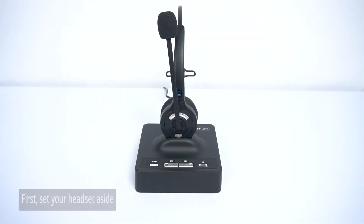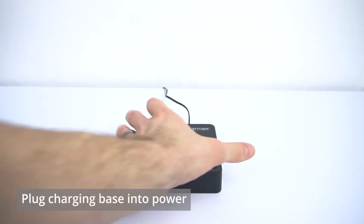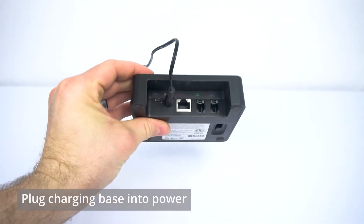Setup itself is easy breezy. First, take your headset off the charging base, set it to the side, and if you haven't already, go ahead and plug the power into the back of the Leitner base.